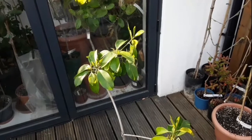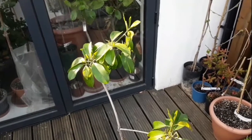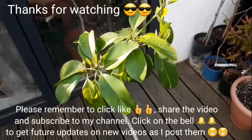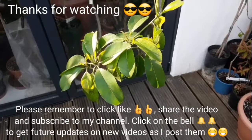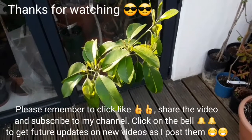So thank you for watching. Please remember to give the video a thumbs up and share it with anyone who might be interested. Obviously subscribe to my channel if you haven't done so already, and remember to hit the bell if you want to get updated on new videos as they come out over the course of the summer. I'll catch up with you all soon — Brett out for now.